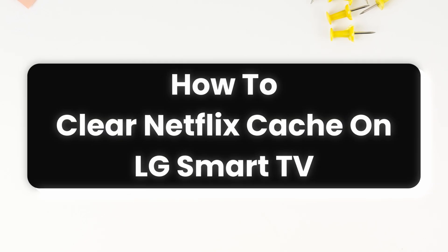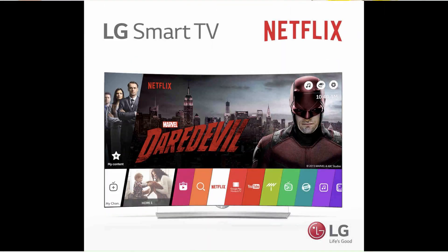How to clear Netflix cache on LG Smart TV. Hello everyone, I am Michelka and welcome to our channel. I will take you through the step-by-step process on how to clear Netflix cache on LG Smart TV.